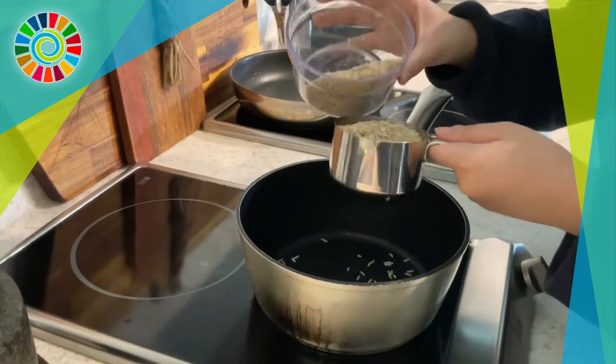Hey guys, today we're going to be teaching you how to make a super simple and delicious miso mushroom bowl. It's really straightforward and easy to put together, and it's a really perfect way to have a lunch that works well while eliminating meat at the same time. First thing you want to do is cook one cup of brown rice.